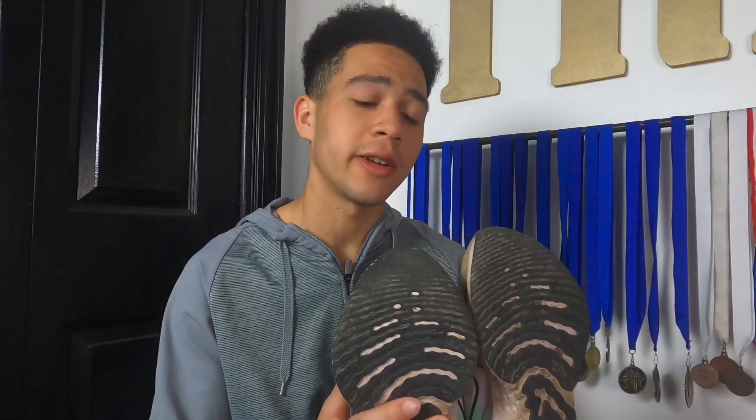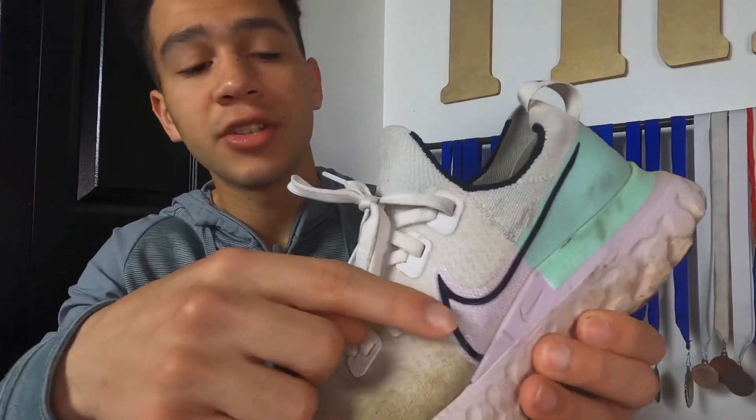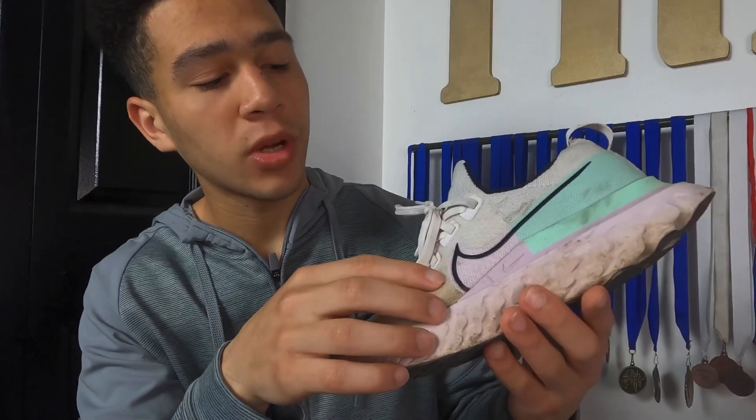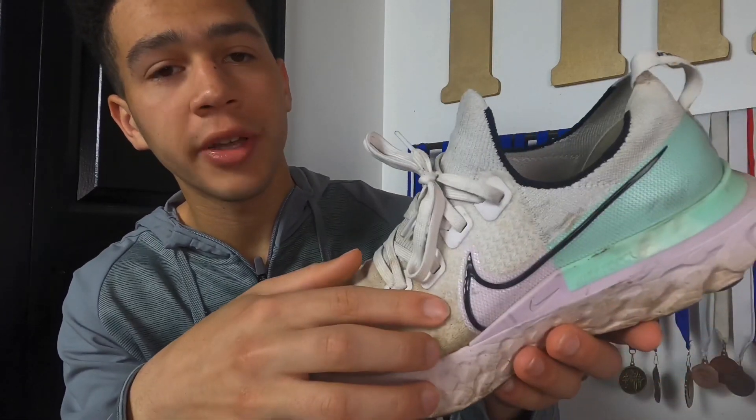The shoes still feel really comfortable on my runs. My feet have definitely been getting a lot hotter, but I'm not sure whether that's due to the weather getting warmer or the socks I'm wearing. One last thing before I go out on a run: there's a spot on the outside of my foot where it's tearing open a little bit. I noticed it about 20 miles ago and it's just been getting worse, so I'm not sure how much longer that will hold up.